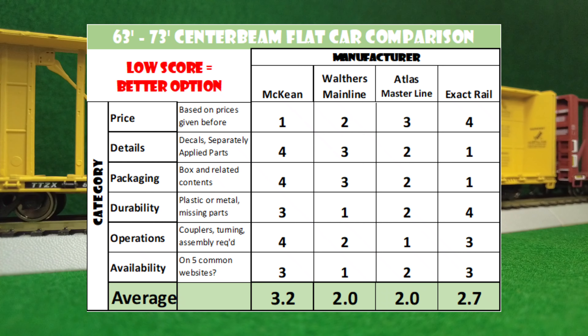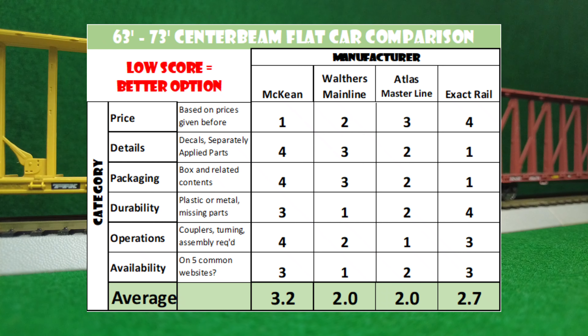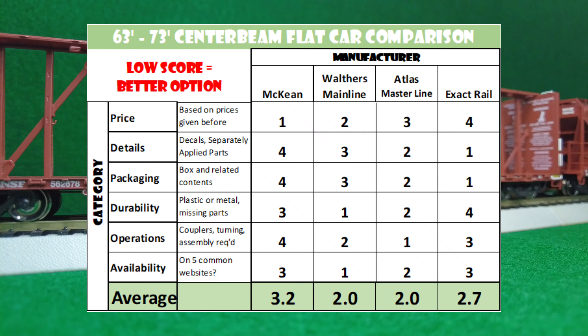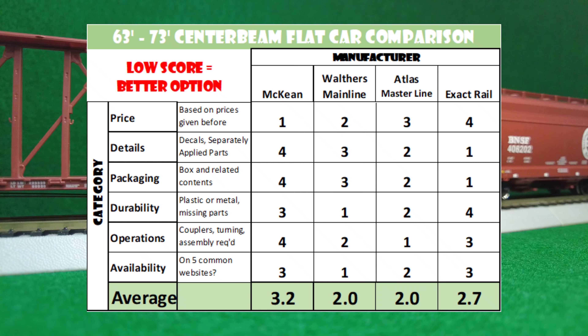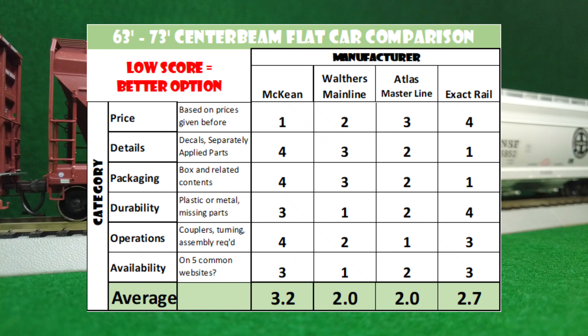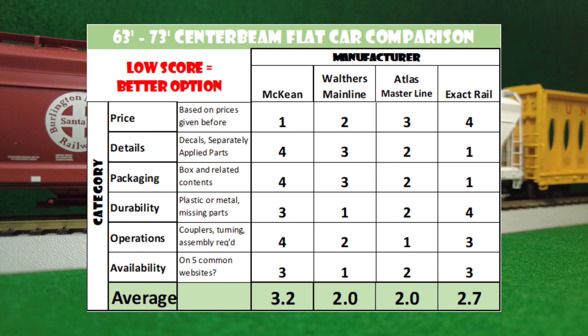So as you can see, we had a tie, but Walther's and Atlas came out as having the best score. After messing with these cars, I do feel they are the two best options.